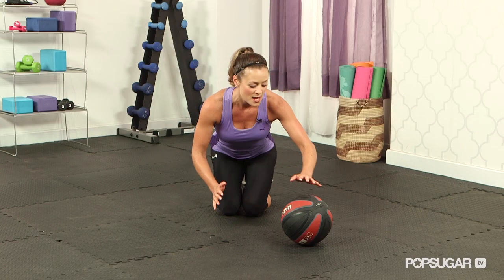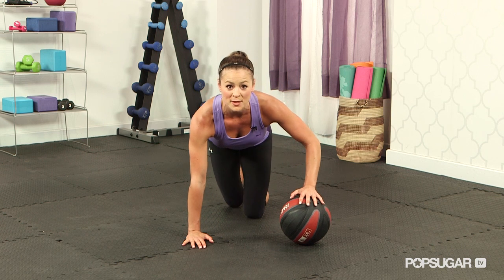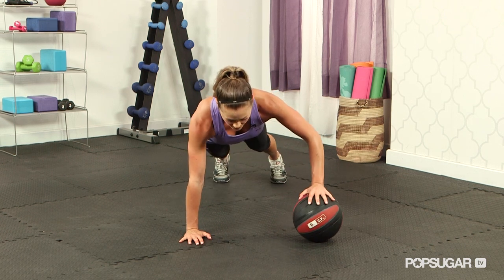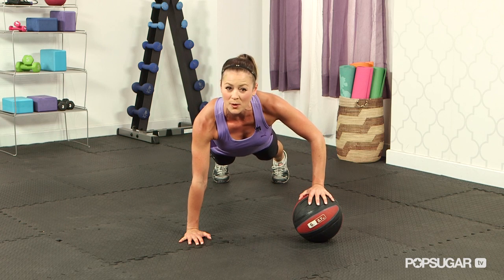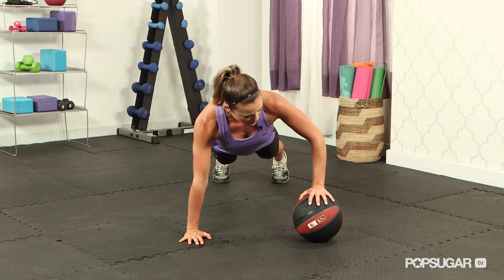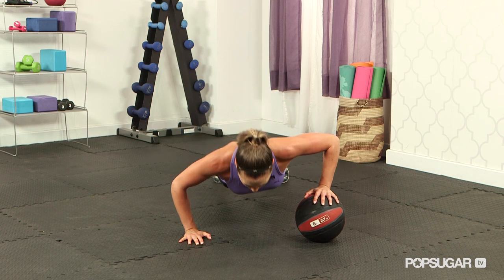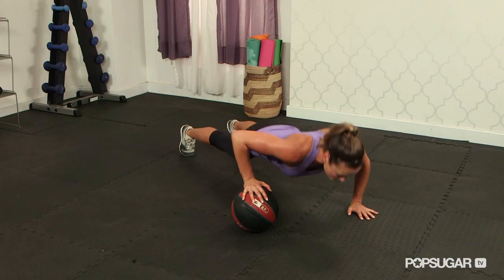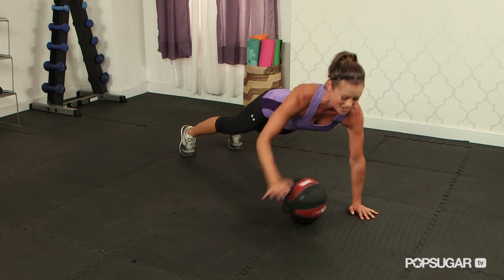Next we have a medicine ball push up. We're going to be alternating between the left and right arm during the medicine ball push up. You want to go on your toes and hands, with your hands about shoulder width apart, a little bit wider. You're going to go down for a push up — one hand is on the medicine ball, one hand is on the floor. Drop it down, come up, then switch. Bring your hand up and you're alternating.